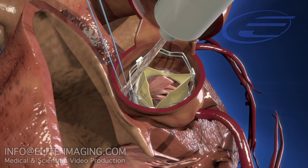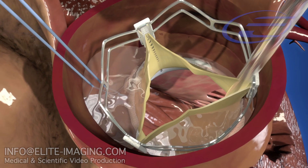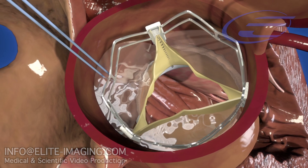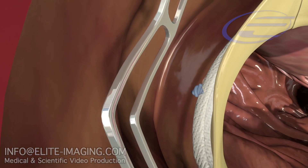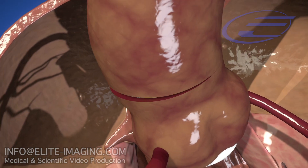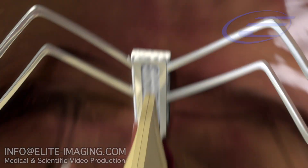Test each of the leaflets for paravalvular leakage by ensuring no blood-tinged saline passes through any gaps into the ventricle. After proper placement is confirmed, tie off the guiding suture and close the aortotomy. The valve will begin normal function once the patient is taken off bypass.